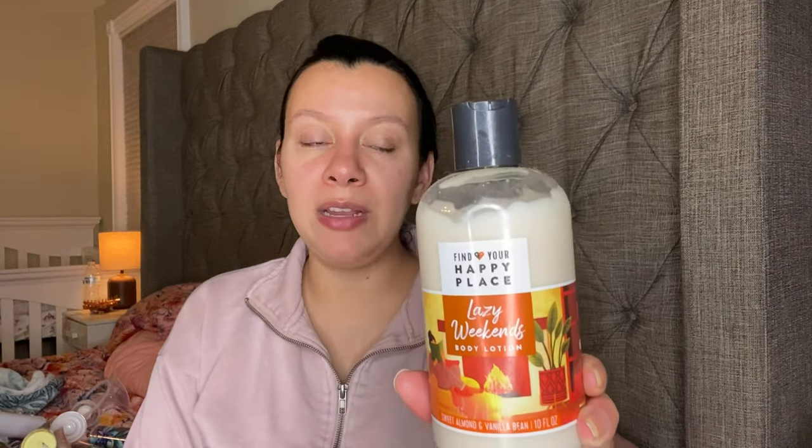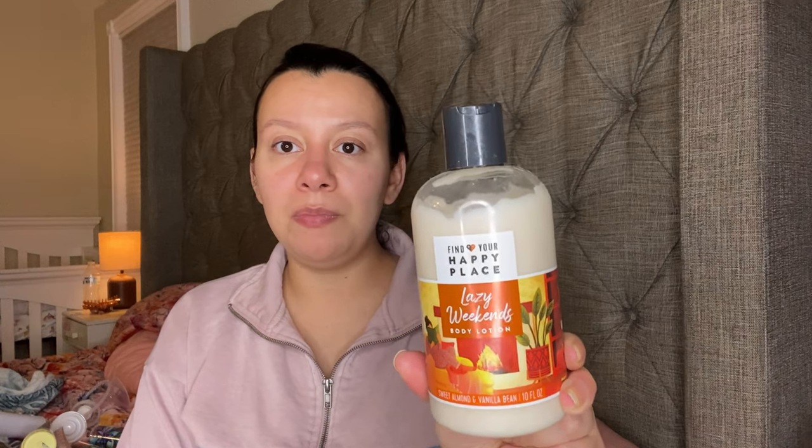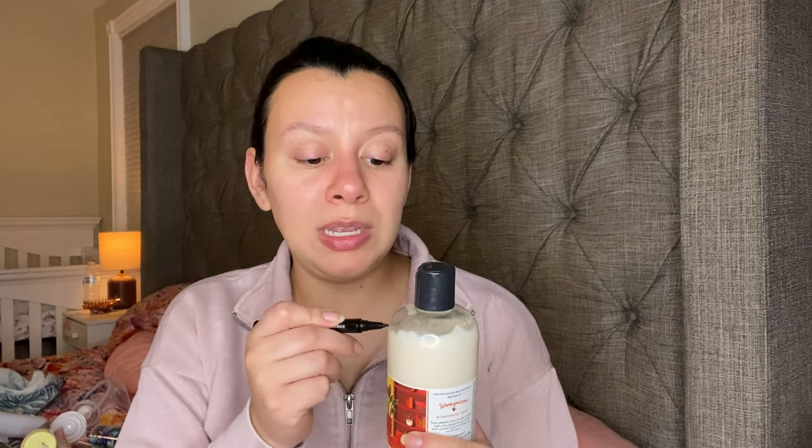This is very old — I don't even have the body mist to this anymore. It is the Find Your Happy Place. It even has a bunch of dust on it, I'm sorry. This one has Sweet Almond and Vanilla Bean — it is a very, very cloyingly sweet lotion. I just need to use this up. As you can see it's starting to turn in color, so I just need to finish it.